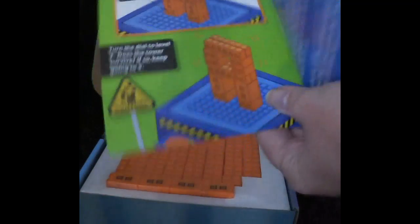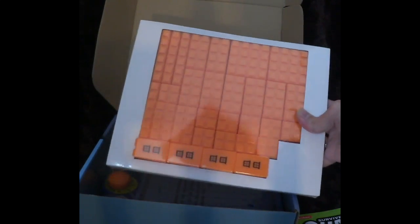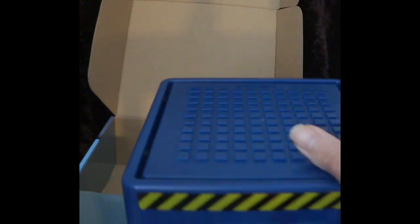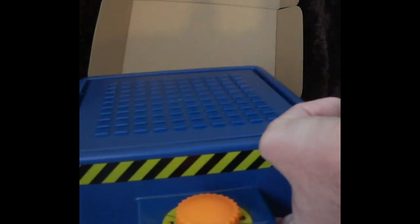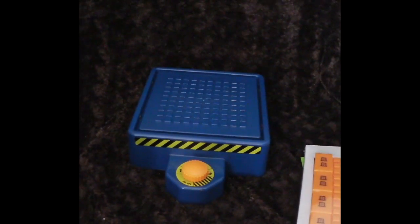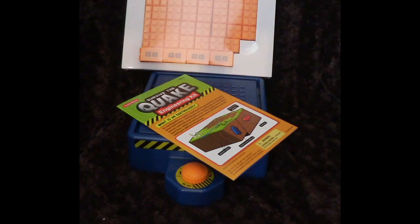It gives them more activities and learning, which is very nice. Inside we also have our blocks — they're made of plastic. And then we have the earthquake simulator itself. The simulator has on, off, and five intensity levels. This does take four AA batteries, which are required.